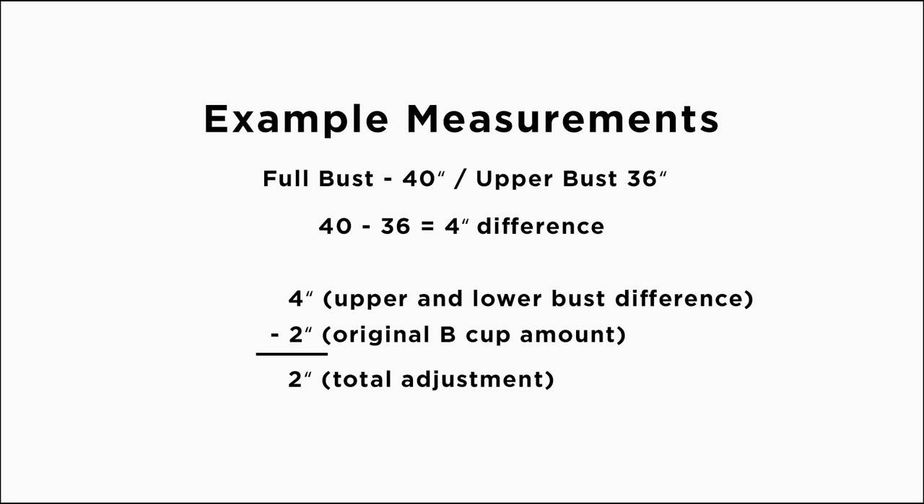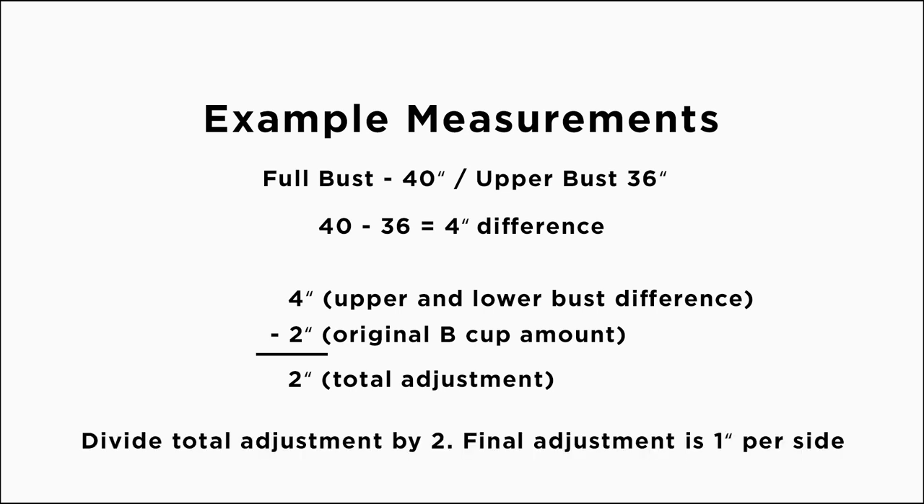Now we need to calculate the amount to add or subtract. Take your number — in our case 4 inches — and subtract 2 inches from it to get the full amount of your bust adjustment. Subtracting 2 inches accounts for the fact that the pattern is already drafted for a B cup, a 2-inch difference. Then divide the full adjustment amount — 2 inches — in half, so you'd be doing a 1-inch adjustment on each side. If you had a smaller number, say 1 inch for the 0-18, divide by 2 to get a half inch to subtract on each side for a small bust adjustment.